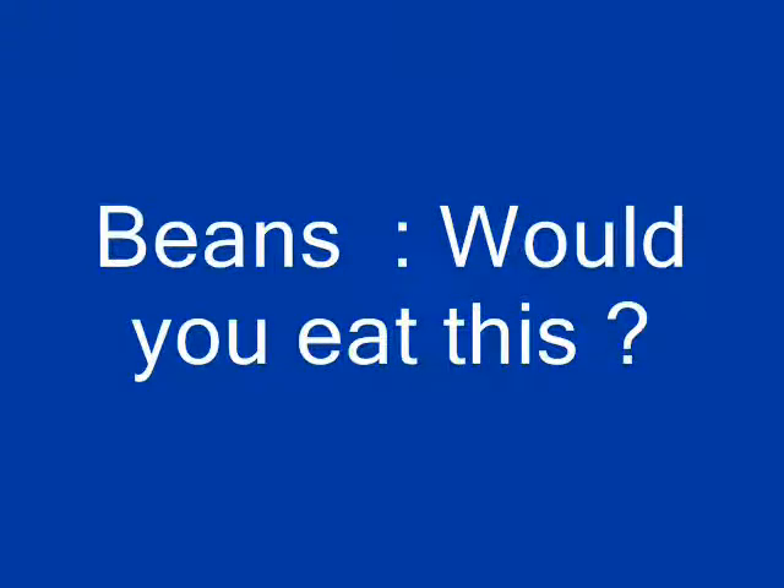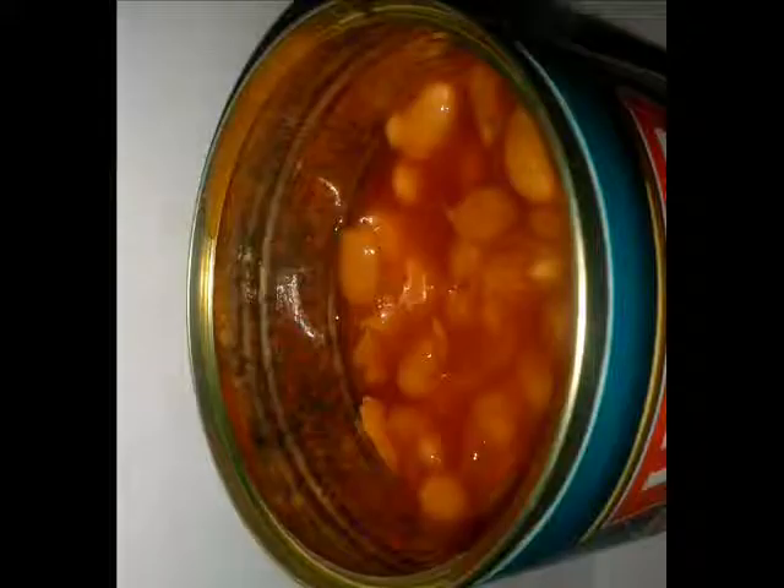This is on a without prejudice basis. I bought baked beans from the supermarket and found a contaminant in the can. I did bring this matter to the health inspector, and it was on the 19th of the 12th, the year 2013.